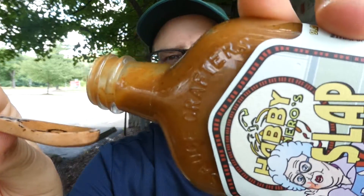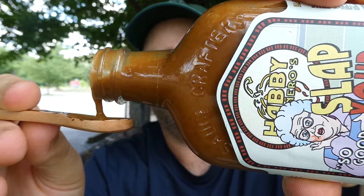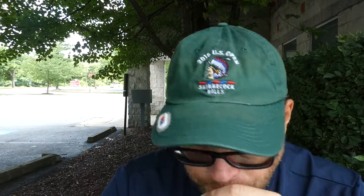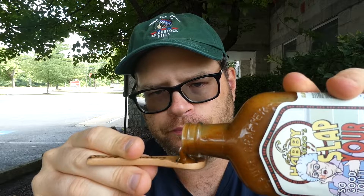We're going to do the Steve Gillespie shoulder-label-while-you-pour. From Sauce Crafters, this is Hobby Narrows Slap Your Mama Hot Sauce — cheers. That's pretty good. There are nice big pieces of garlic in there.